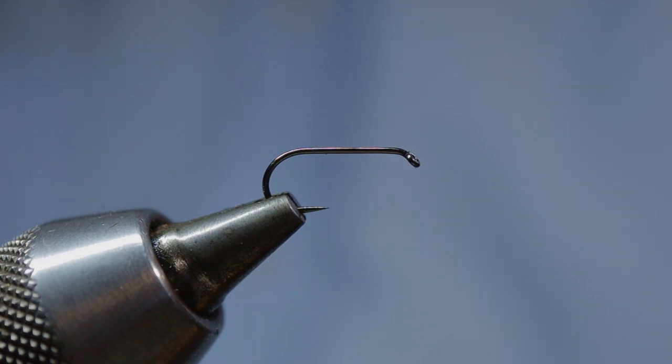The hook I'm going to use is a Partridge Ideal Standard Dry in a size 14. This hook has the right combination of strength and lightness of wire. North Country spiders were invented to be fished in the surface film and the final inches of the water column. So dressing patterns like the Royal Charlie on a heavyweight hook shows a real misunderstanding of the purpose of North Country wet flies — stick to a lightweight hook.